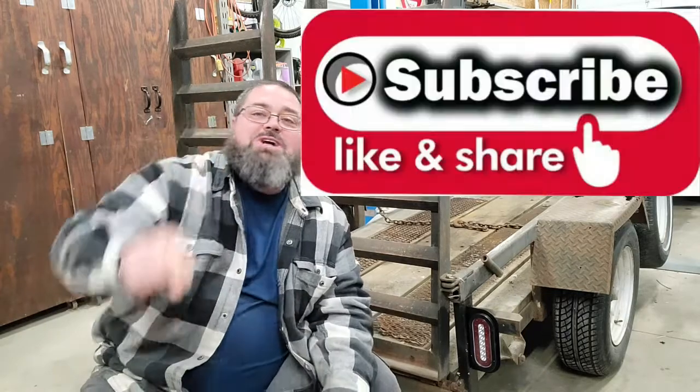Alright, there we go — rewired the trailer with lights on the back and backup lights now. That should be really handy coming home late at night trying to park the trailer in the dark, which seems to happen quite often. Like always, go down, like, share, subscribe, guys. We'll see you next time. Later.